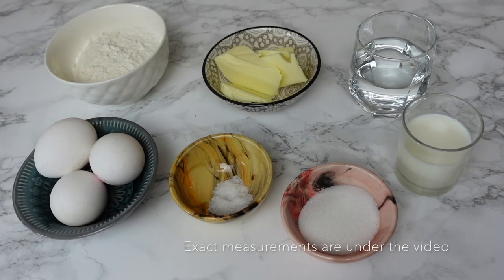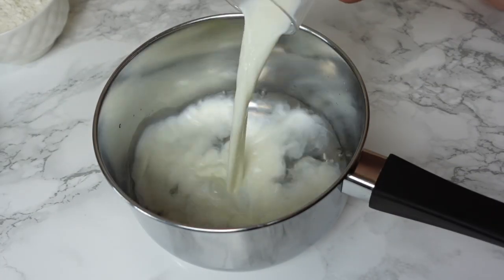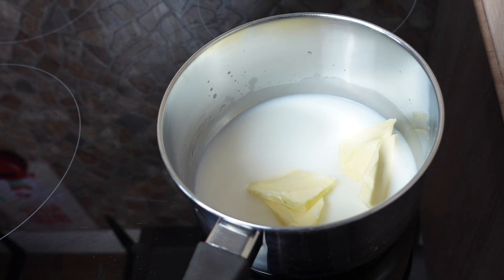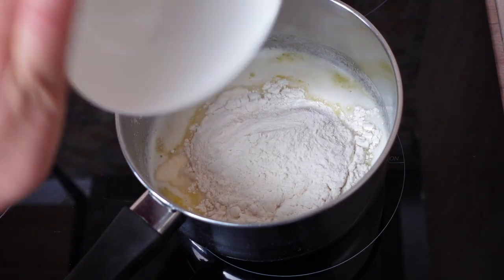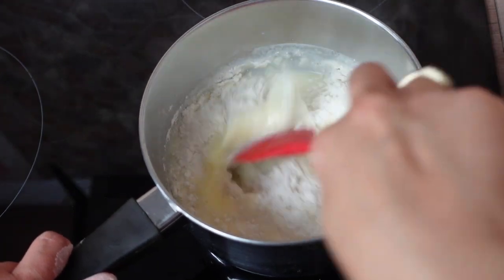As a first step, I'm going to start by preparing the pâte à choux. In a saucepan, mix together the water with the milk, sugar, salt, and butter. Bring it on the stove on a medium heat and allow the butter to melt and the milk to slightly start bubbling, then go ahead and add all the flour in one go.